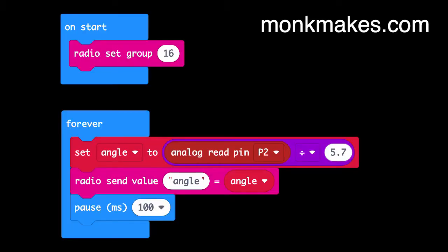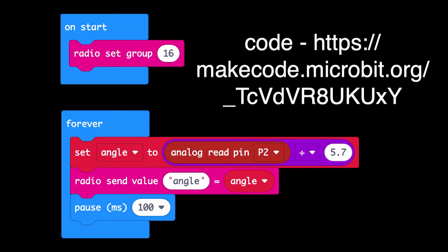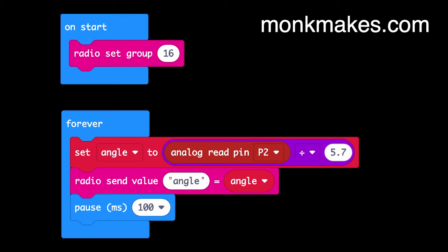Here's the code for the slider end of the project. It's pretty straightforward. We choose a radio group — that just has to be the same for both ends of the project. In the forever loop, we continually read pin P2 to get the slider position, turn it into an angle between 0 and 180, then send that angle over the radio to the other micro:bit. There's a pause of a tenth of a second to stop messages flooding across.